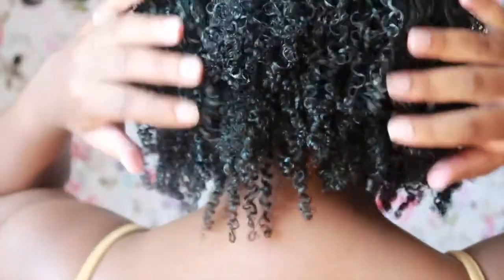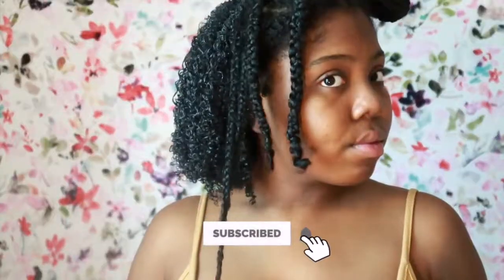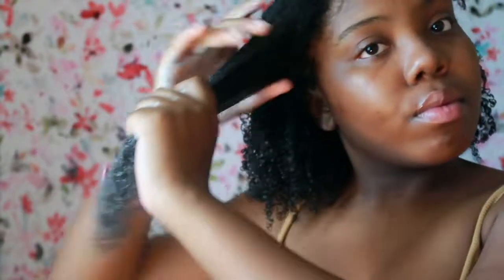Alright, so I'm going to go ahead and finish the other side and come back to the front. Make sure you guys like, comment, and subscribe so you don't miss a beat, and hit that notification bell so you can get notified every time I post a new video.